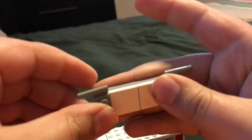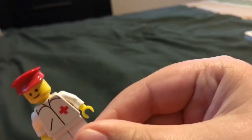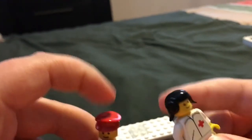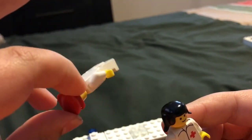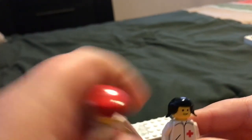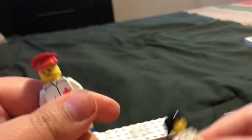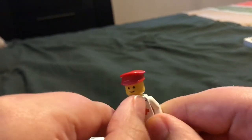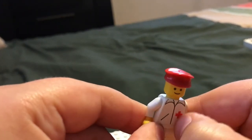Minifigures have that face that just makes you want to scream — it's like something out of a horror movie. Captain/conductor/pilot style brim hat, and a pigtail hair piece on the female. They have the same clothes: collar, slanted pocket, red cross symbol.